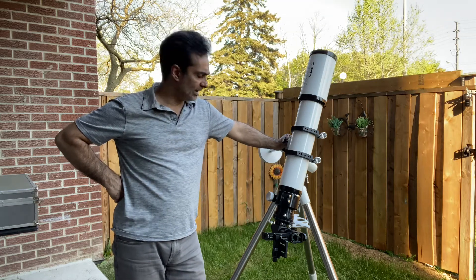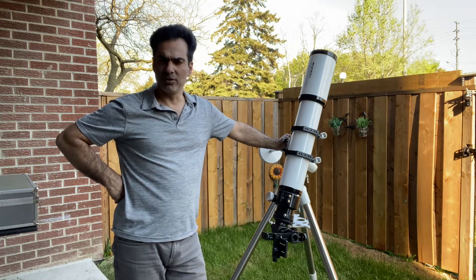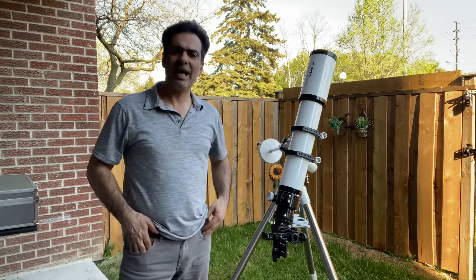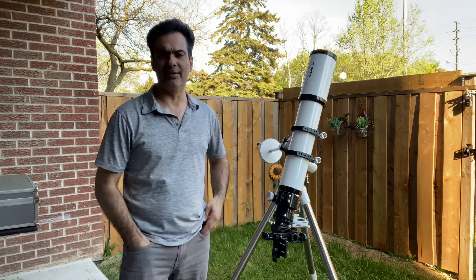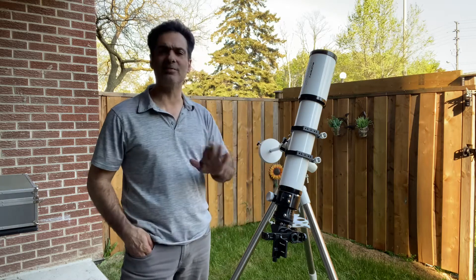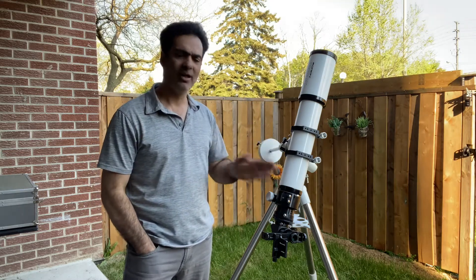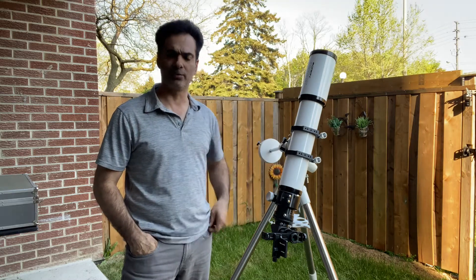In this size, you can see the planets, double stars, some clusters, some deep sky objects. But after the 5 inch, it becomes big and heavy. That's what I recommend, and it doesn't matter if we're talking about an apochromatic or an achromat — up to 5 inches is where I think most people should be.